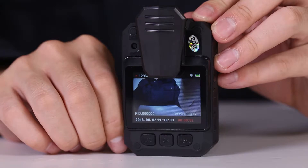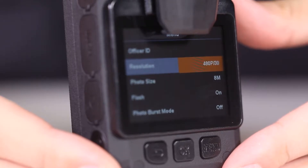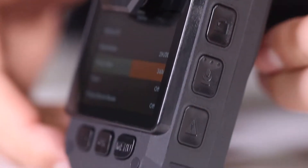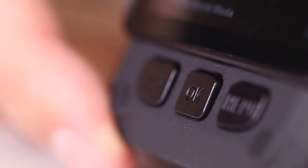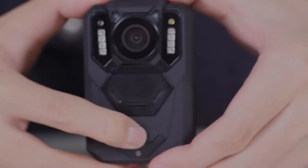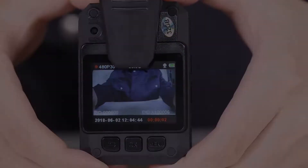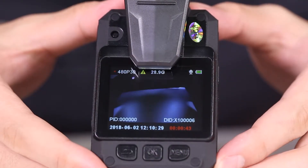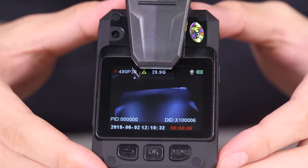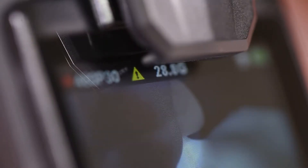Press the video key again to stop recording; the red light is on while working. When recording, press menu to choose video resolution. Press PTT or the exclamation mark key for up/down/left/right selection, then confirm with the OK button. For one-touch recording in shutdown mode, press and hold the video key. During video recording, pressing the exclamation mark marks the video as an important file, shown by an exclamation mark on the LCD upper right corner.